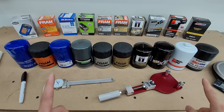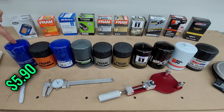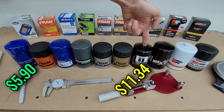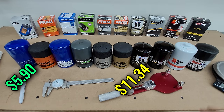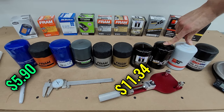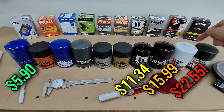These filters all fit the same vehicle, and they're arranged by increasing price. Starting on the left with Walmart's Super Tech at $5.90, which gradually increases to $11.34 for the Mobile One. Then the price really starts to jump — the Wix XP and the K&N both cost $15.99, and the AMSOIL costs $22.55.